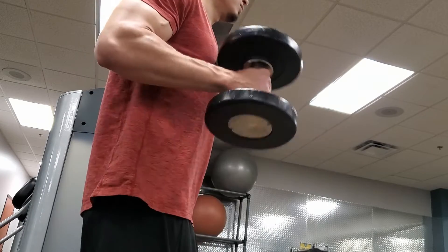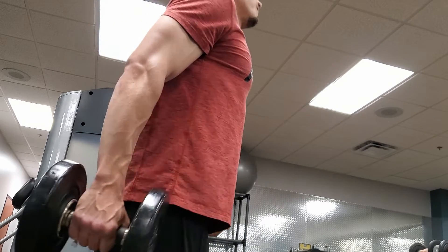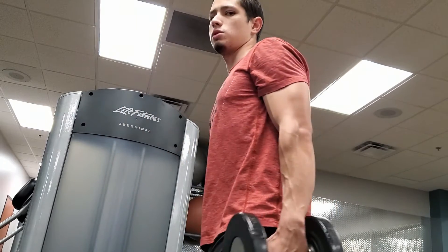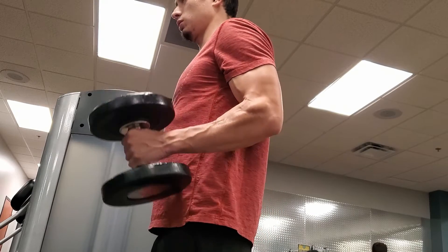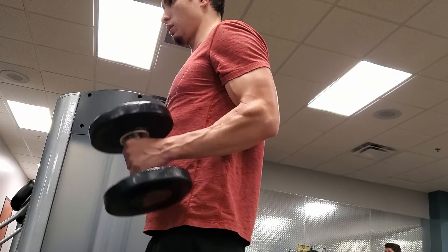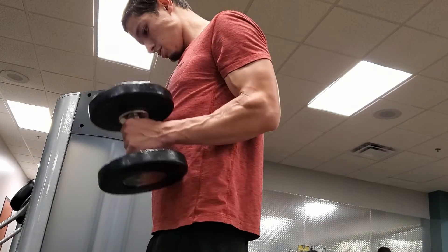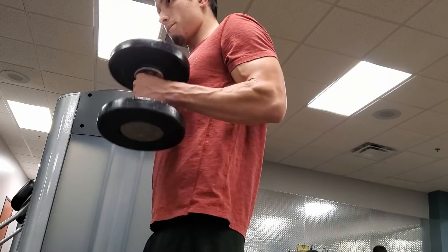We're going to be doing 15 reps. Find a weight that you can work with, one that's still a challenge, and simply bring it up like you see in the video. You start in a neutral curl position — looks like you're doing a normal overhand curl, but instead you're going to have it sideways, aligned to your body. Bring it up in a pretty controlled fashion, just above your nipple level. That's about where you want to put the top part of the dumbbell.